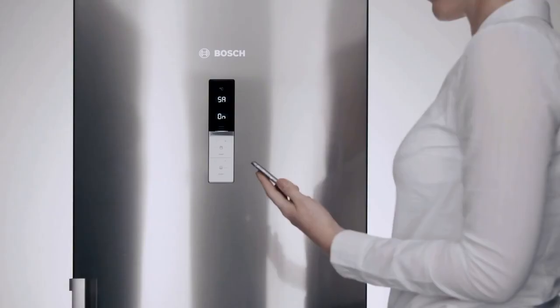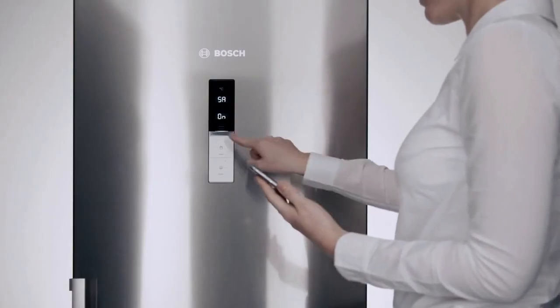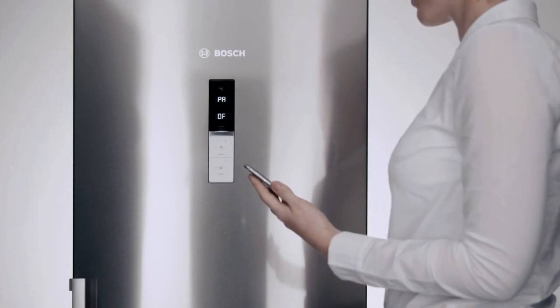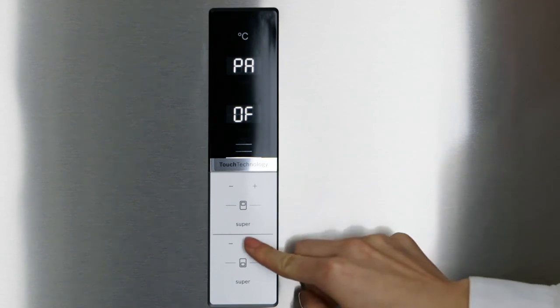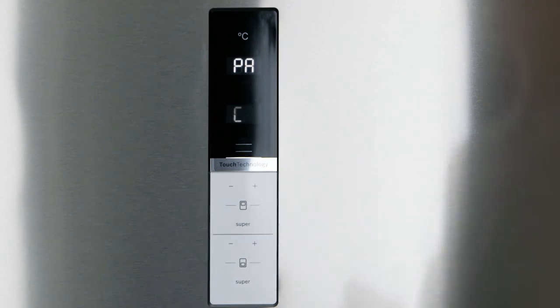In order to finally connect your fridge to the HomeConnect app, press the plus button on the upper control panel until PA appears. Now press the plus button on the lower control panel to confirm the one-off addition to the HomeConnect app.